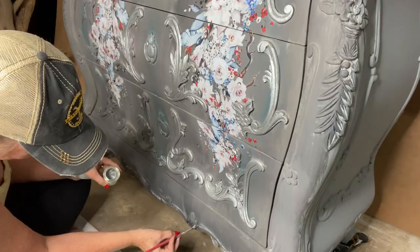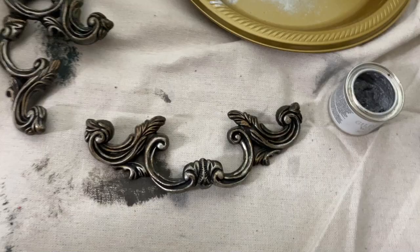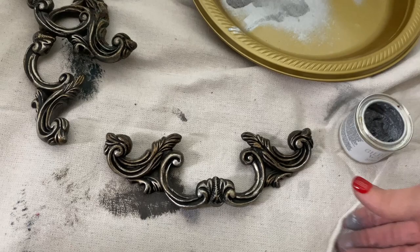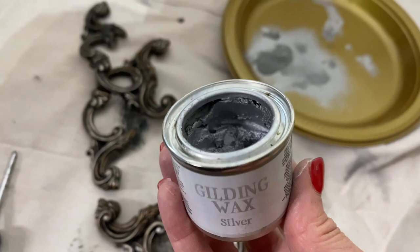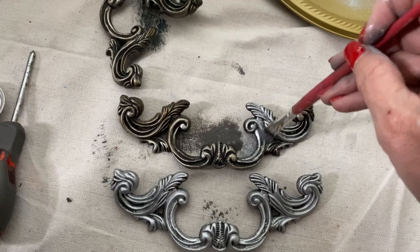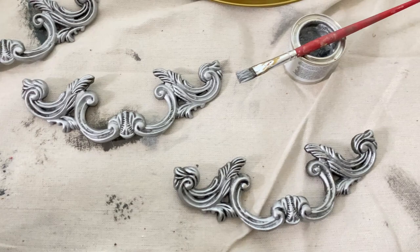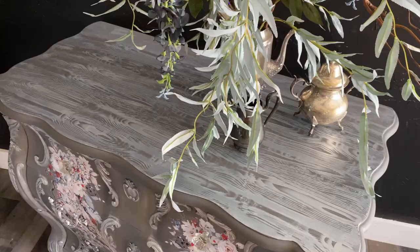This is what the little tin of gilding wax silver looks like. I'm using it on the hardware as well — here's one hardware piece before and after. I'm using the same little brush and I'm not covering it completely; I'm going for an antique look, so I just brush it on and leave the dark in the cracks and crevices. I'll cover all four pieces. They do not need to be top coated — just let them cure and you are ready to go.